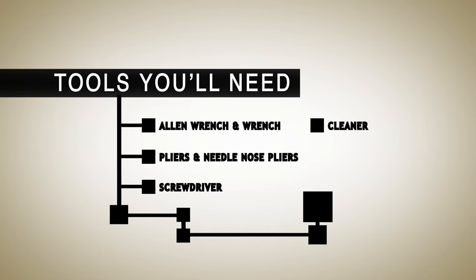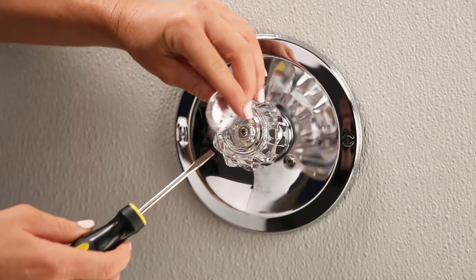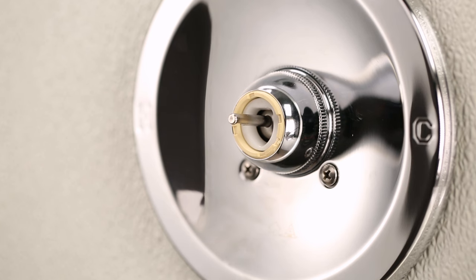Turn off the main water supply to your home. For knob style handles, remove the index button by prying it off with the screwdriver, then unscrew the handle screw and remove the handle. For lever handles, remove the set screw with a screwdriver or Allen wrench and then remove the handle.